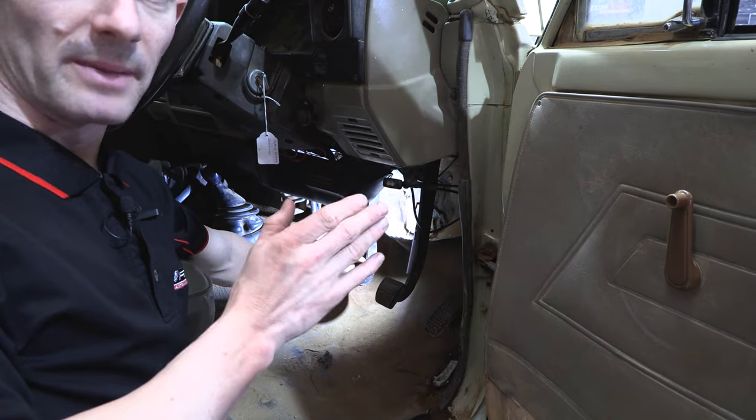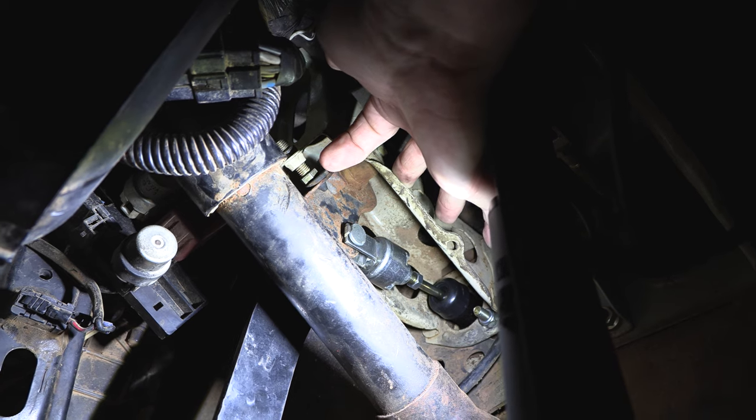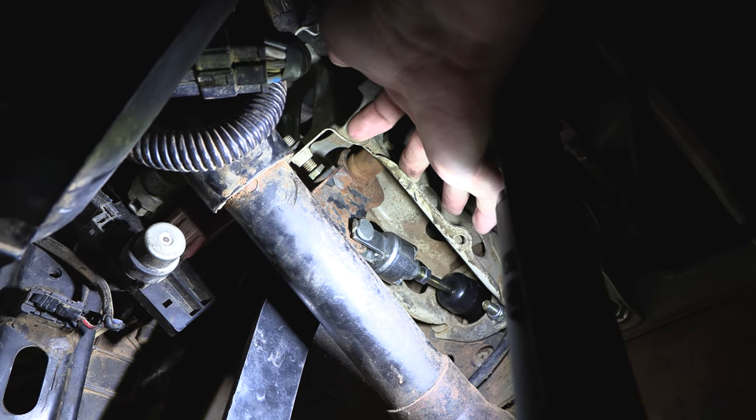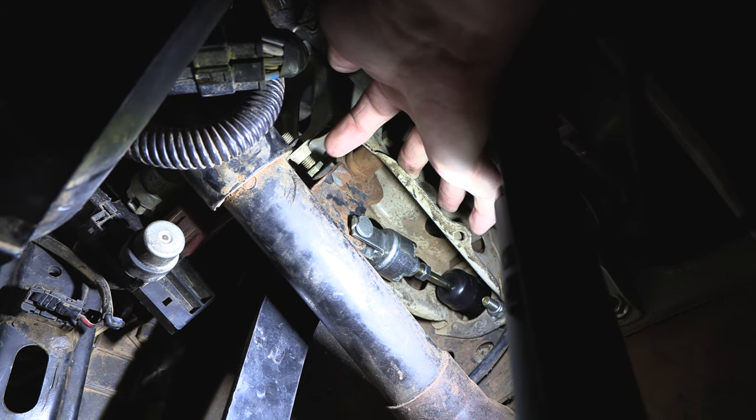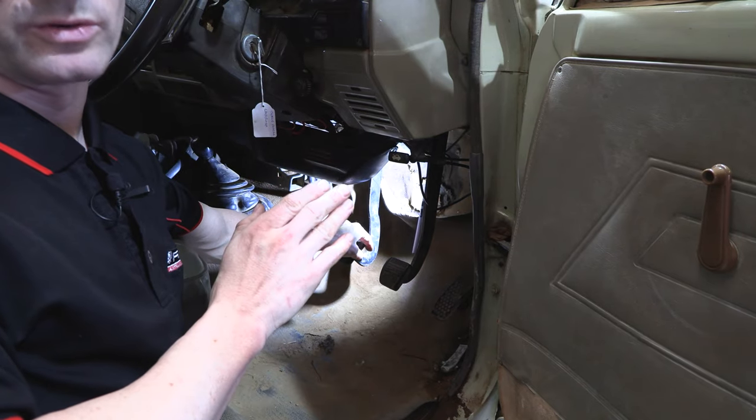The other adjustment you can make under the dash with the pedal is the clutch upper stop. This will change the engagement point if you adjust it up or down. When making this adjustment it's always important that you double check the free play in that push rod and adjust it accordingly.